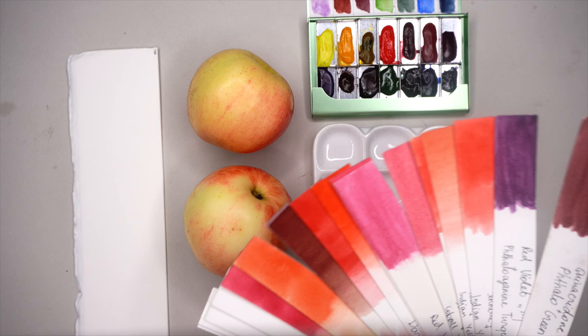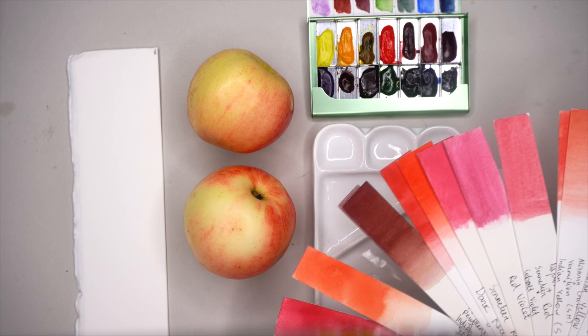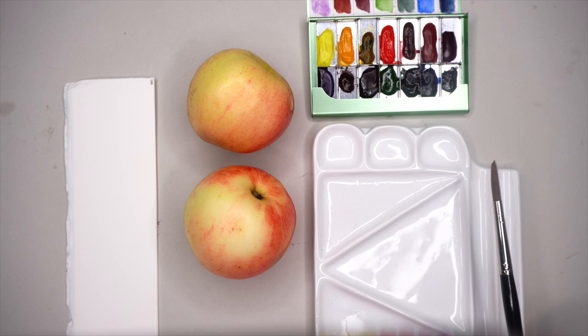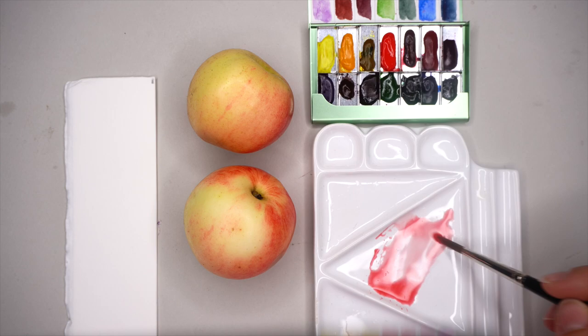Adding water to the color palette, and I have my color swatches to find a very similar pre-mixed color recipe which I made some time ago for a different project. I found the best one, which is Sennelier red and lemon yellow — two pigments. Let's try with that one.